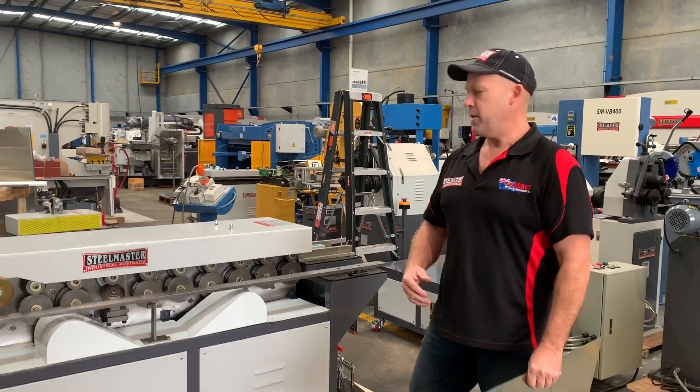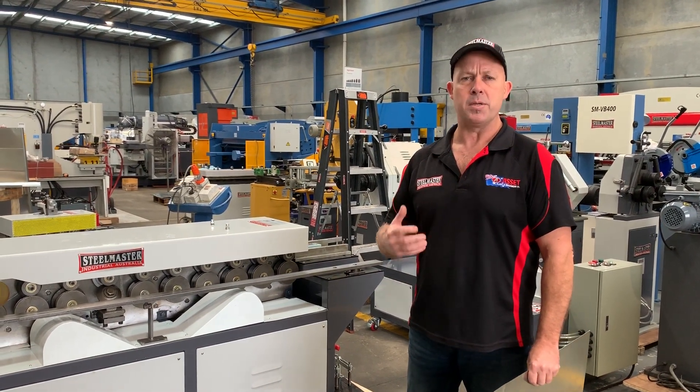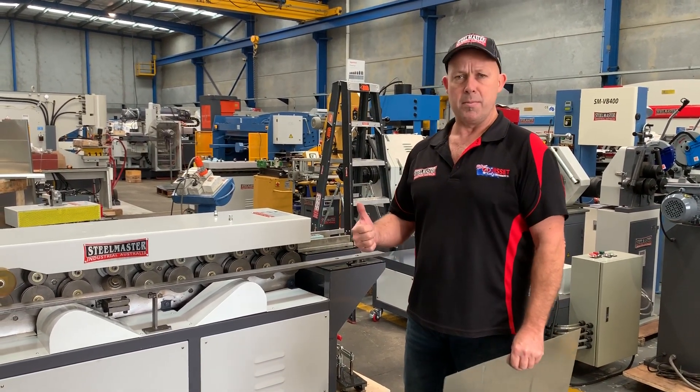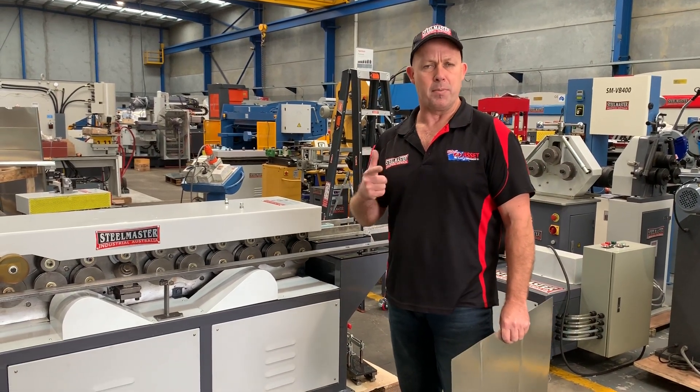Having your own TDF machines and HVAC machines in today's industry is vital because industry is getting busier and busier, and you don't want to rely on other contractors to do this work. One, it's a moneymaker; two, it actually gets you to deliver on-site and keep the customers happy.